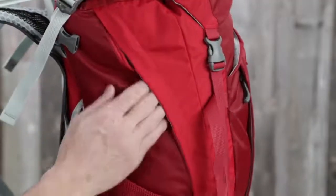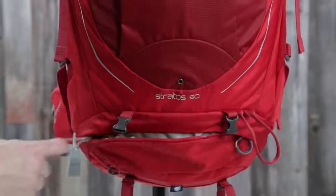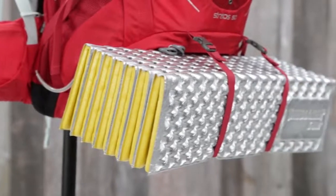The 50 also features side panel zip access to the main compartment, a zippered sleeping bag compartment with bellowed divider, and removable sleeping pad straps.